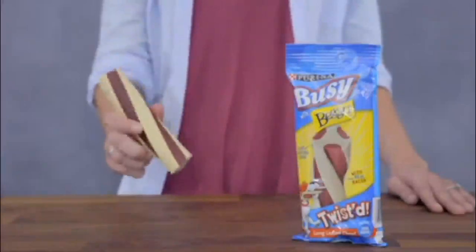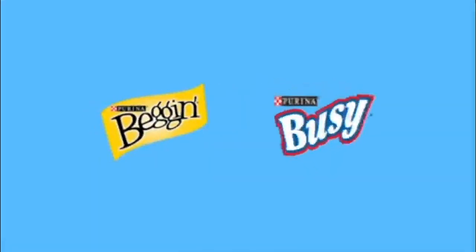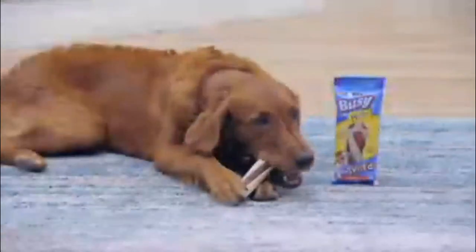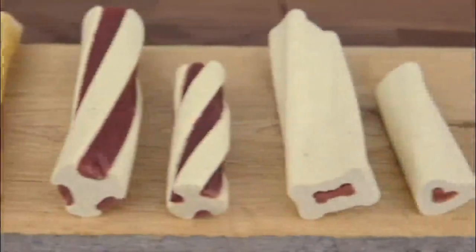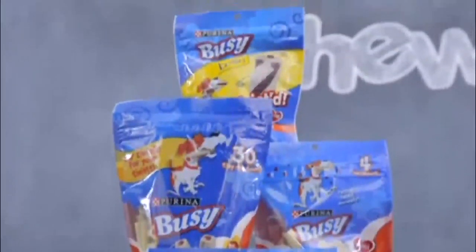And for a new spin on a couple of classics, there's Busy with Beggin' Twisted Chews. They take the savory meaty flavor of Purina's Beggin' Treats and twist it around a long-lasting Busy Bone. Made with real bacon, they provide a playful challenge that will keep active dogs engaged and entertained. Talk about a treat with a twist! Alright friends, that's my time. With so many options to keep your dog busy, which treat will you pick? Until next time, I'm Chloe. Bye!